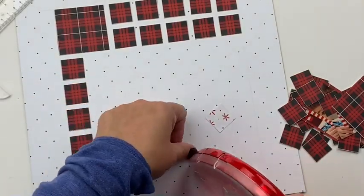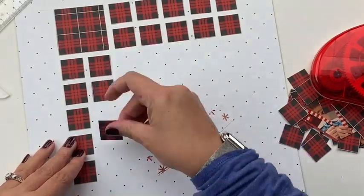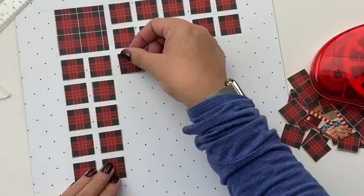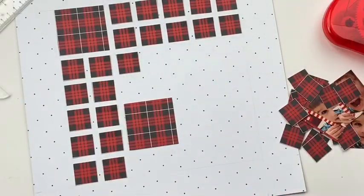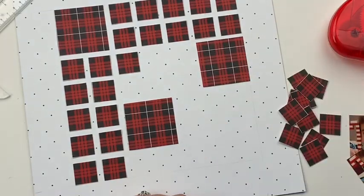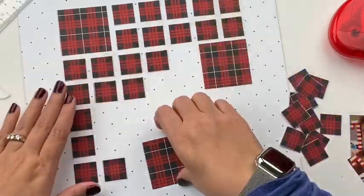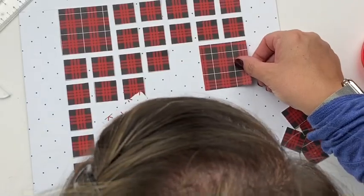For my base background, I'm using this white paper with little black spots on it. There is nothing linear about it — they are spread out willy-nilly on the paper. That helps to not make things quite so graphic. It's also just a great background paper; when I saw it I was like, oh, that will work fantastic for a background.